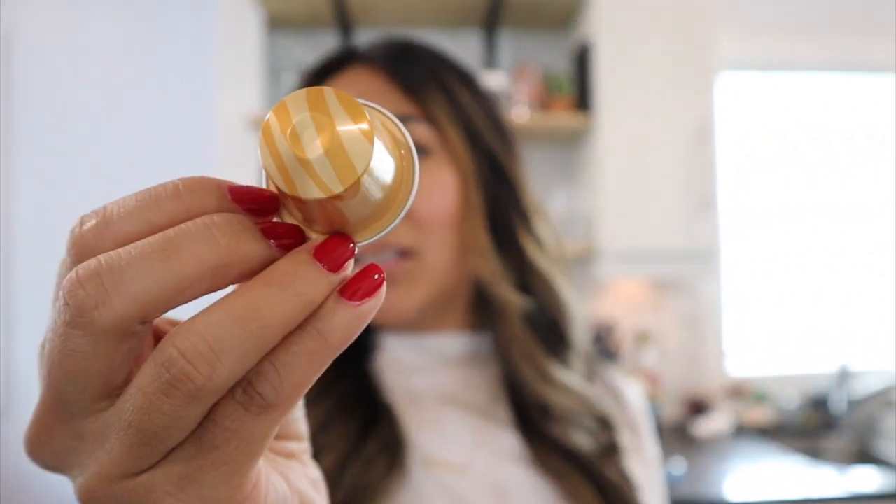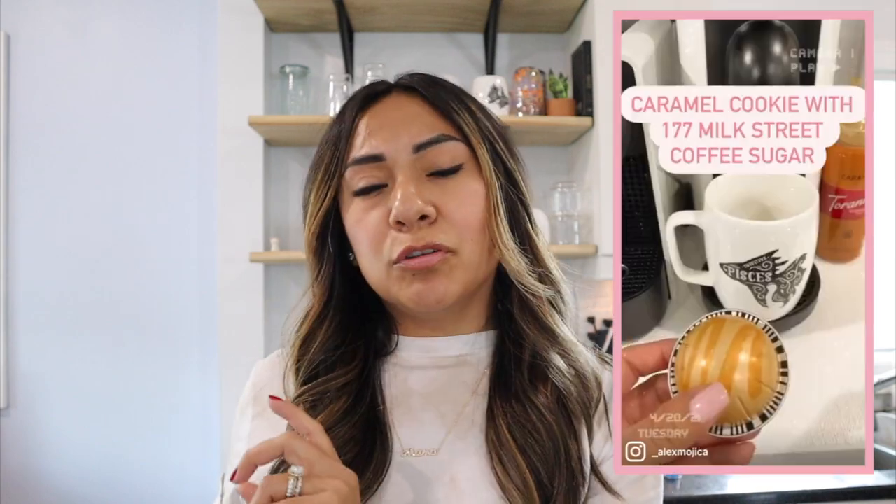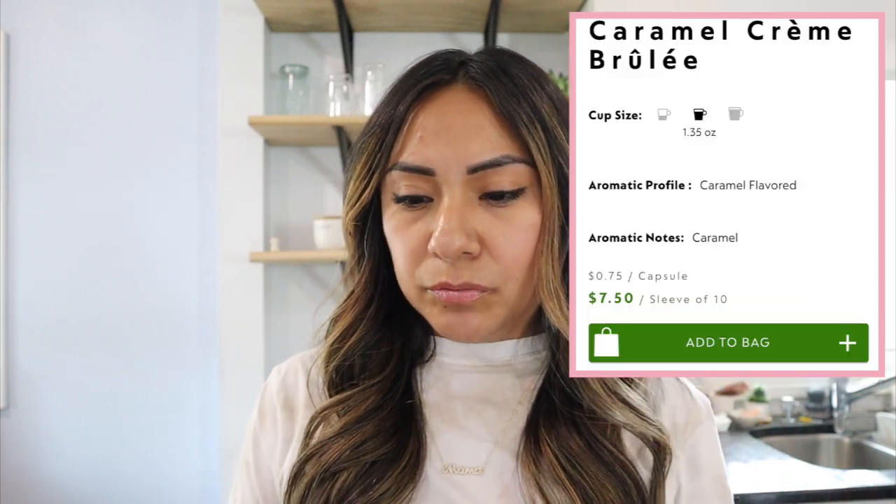Next is Caramel Crème Brûlée, which is similar to the Virtuo line's Caramel Cookie. In the mornings, Caramel Cookie is great for a big cup of coffee, but for afternoons I really like iced lattes — and that's where the original line comes in. This is an espresso capsule, so I wouldn't do it as a lungo. I think this one is only great as an espresso, and you can make a Caramel Crème Brûlée latte. These are from the Barista Creations line within the original line.